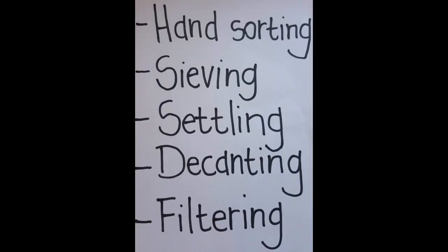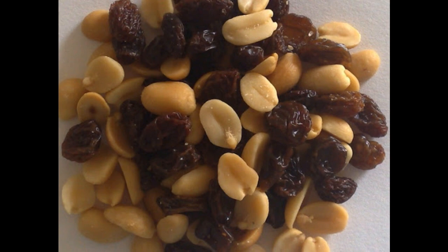The first method we are going to look at is hand sorting. Then we're going to look at sieving, then settling, then decanting, and the last one we're going to learn about is filtering.